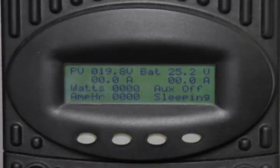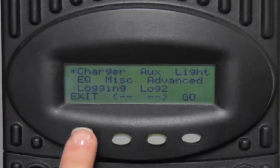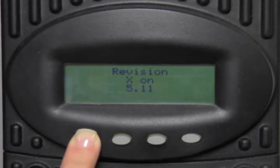To reactivate extended play, go to the main menu of your charge controller by pressing the first button. Press and hold the number 1 soft key until the MX-60 software version appears on the screen. Continue pressing the number 1 soft key and press the number 3 soft key at the same time until 'X on' appears on the screen. Release.